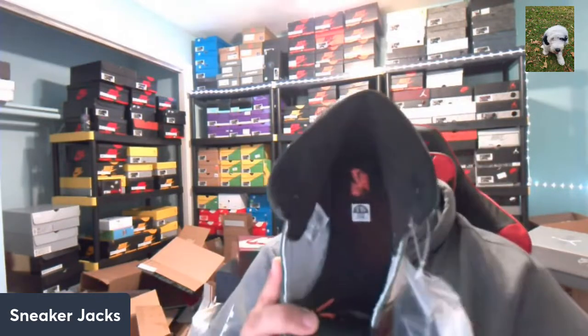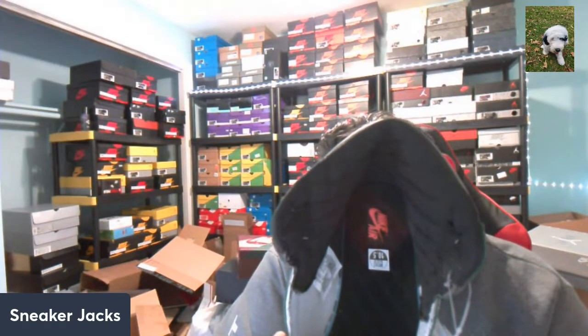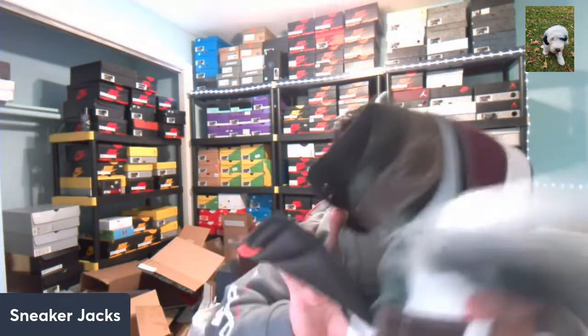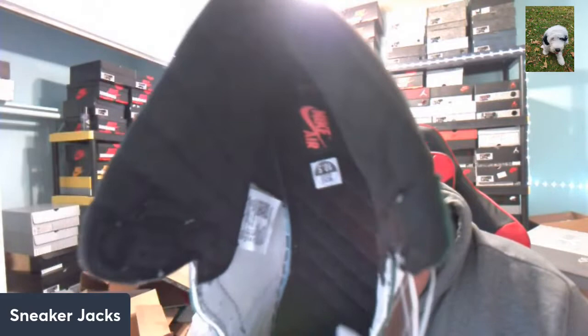This other shoe also has the pink and black double lace look — pretty tight, not bad. Also can't forget this: it kind of reminds me of the A Ma Maniére Jordan Ones that just came out. It's got that quilted pattern in the sock liner, and also the insole as well is quilted and padded.